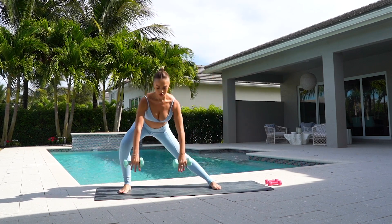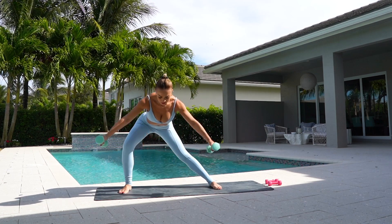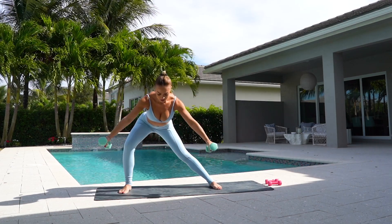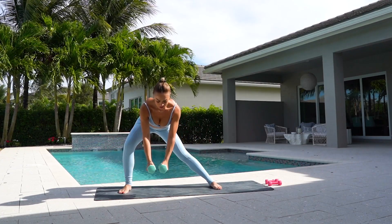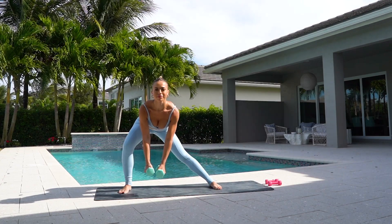Now stay in your right side lunge. Bring your arms in front of you and you're going to open them out to the side and lower. Two more. One more. Come up.